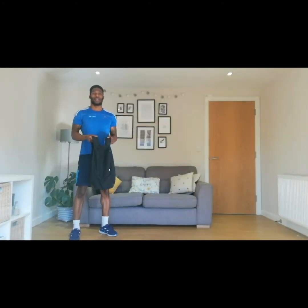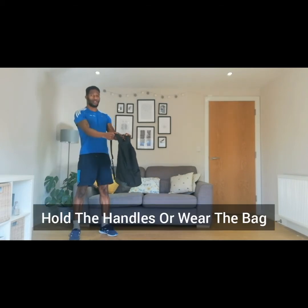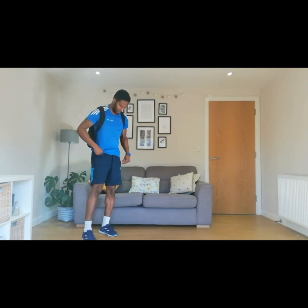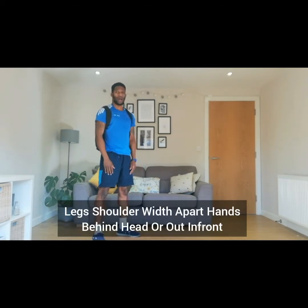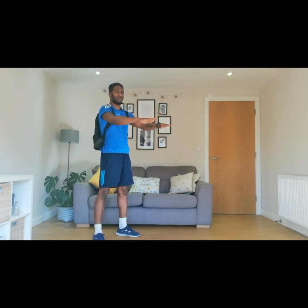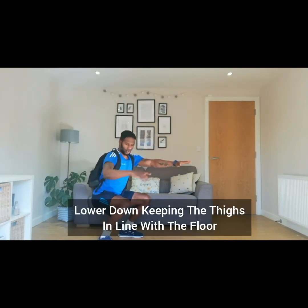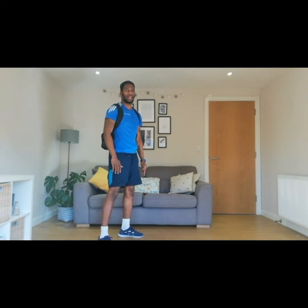So the first exercise is squats. You can either have your bag in front of you holding it by the handles, or you can actually wear your bag instead. What you need to do with your legs is have them open, hips to shoulder width apart, and your arms either behind your head or in front of you — whatever you prefer. All you're going to do is lower yourself down so your legs are in line with the floor and stand back up. We're going to go for 10 of these.